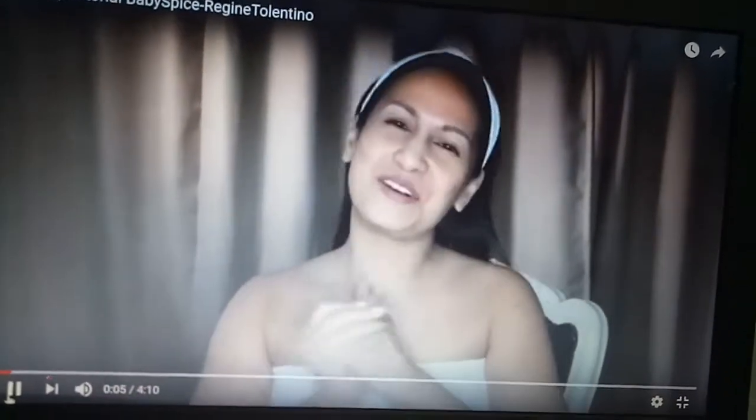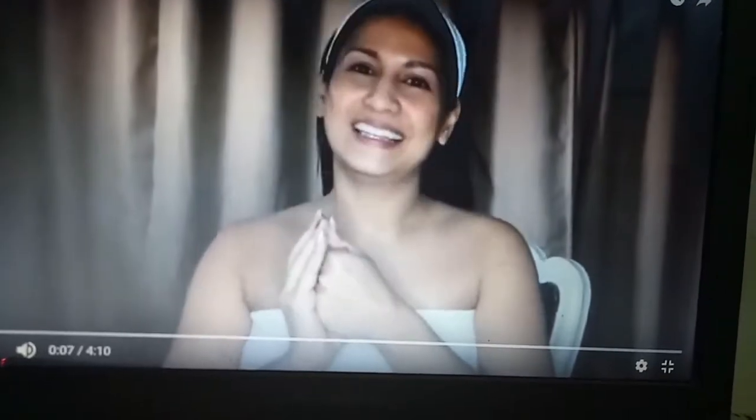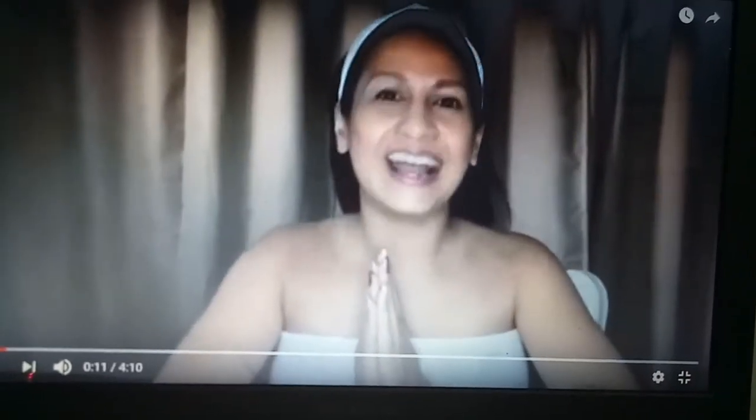Hi everyone! Welcome to my first ever vlog. This is a makeup tutorial. I love makeup, I love fashion, and I love the Spice Girls! And that's why we're doing a tribute to the Spice Girls.